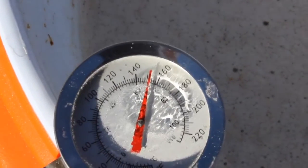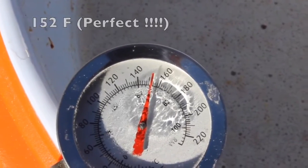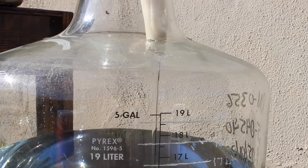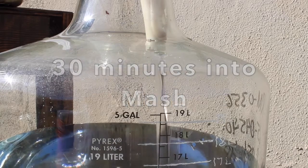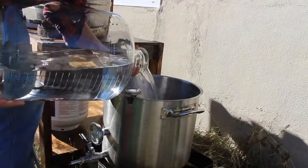Now we're at 152 degrees — that's perfect. I'm going to cap the lid and now there's an hour of downtime. But after about a half hour, I want to start getting my sparge water ready, because halfway through your mash rest you should get your boil kettle going again. That five gallons is going to take about 25 to 30 minutes to heat up.